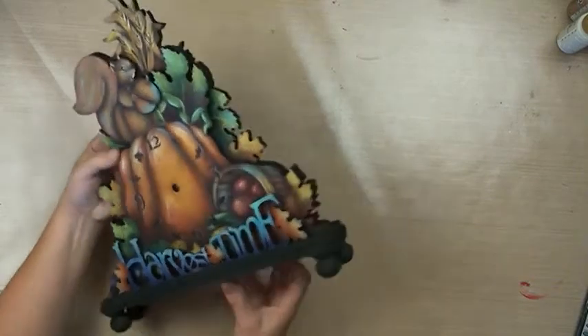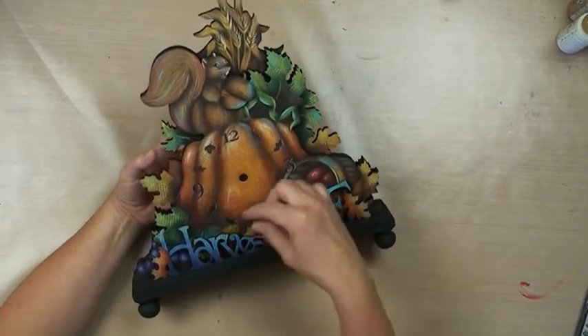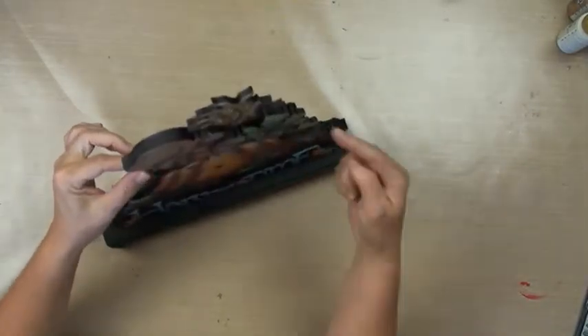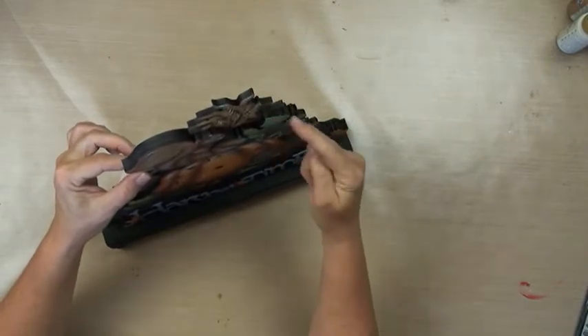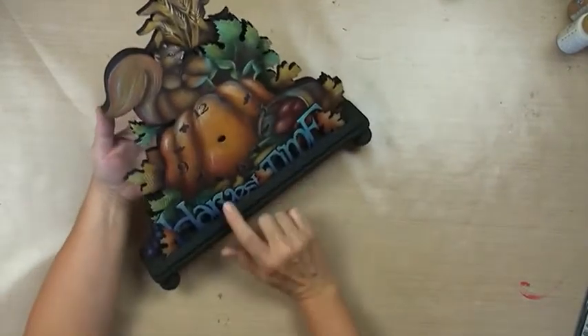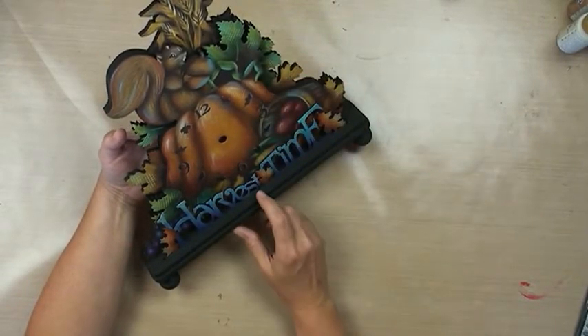So this is a little mantel clock. It's got a very narrow little base, two little ball feet, and it's got several pieces to it. It's got a back piece and then a front piece, and then there's a little nut for the squirrel, and then the word is in front as well. So it's very dimensional and it has some depth to it.